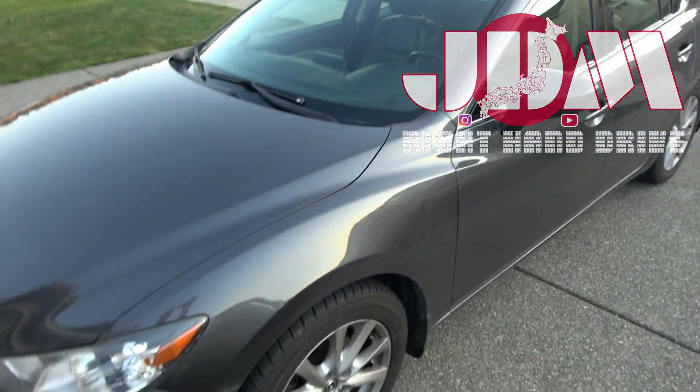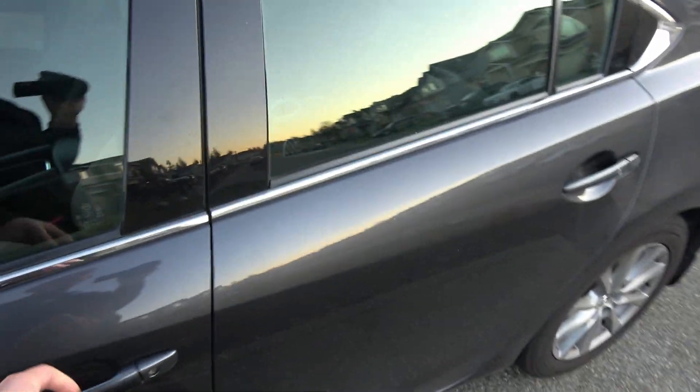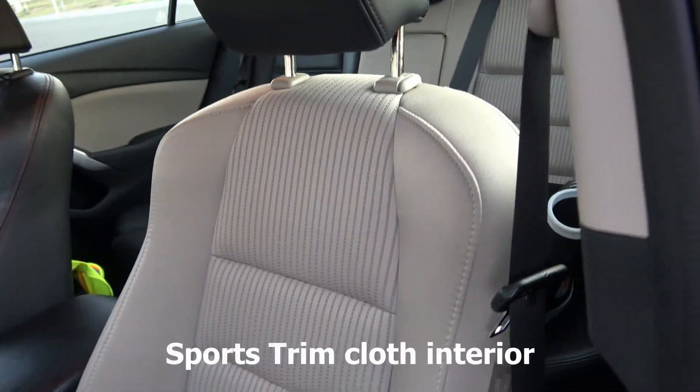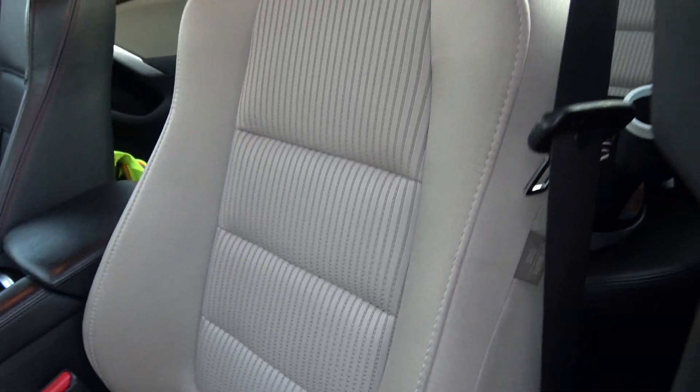Hey guys, Josh here. If you've got a Mazda 6 or any Mazda product and you've got an ugly interior like mine — ugly, gross cloth that shows all the stains, looks dingy and gross, makes the car feel cheap and old — and you want to switch to leather interior, I'm going to show you how to do that.